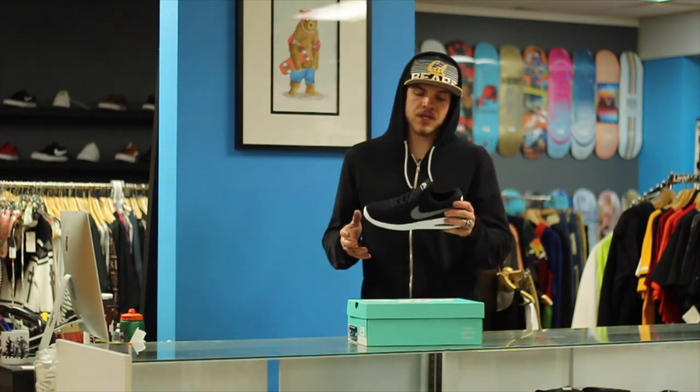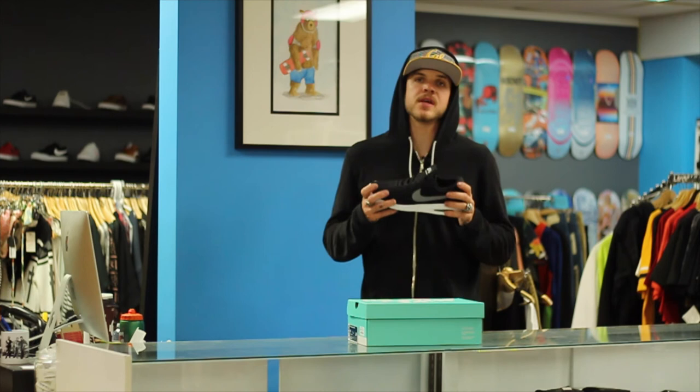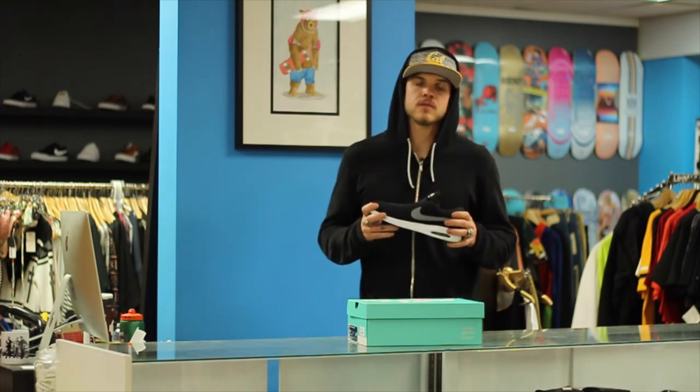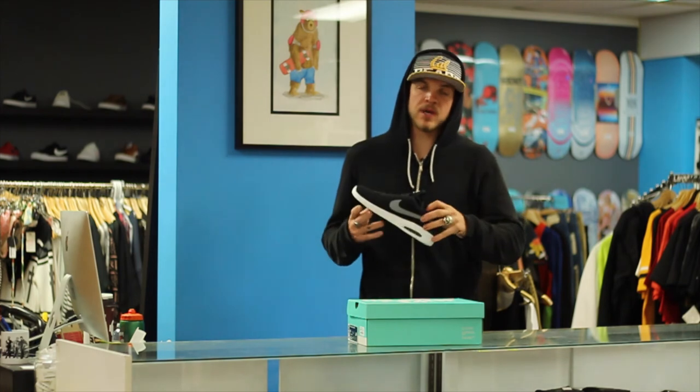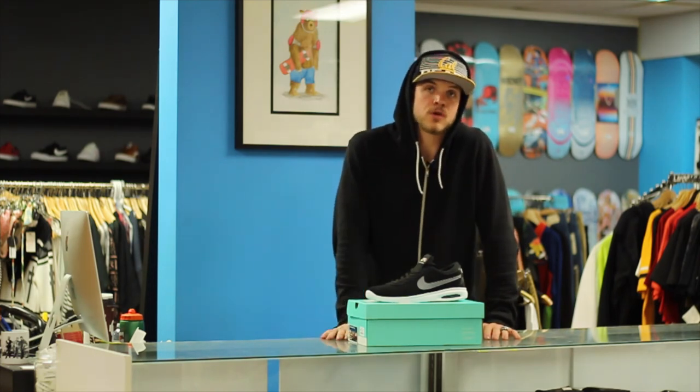Thank you guys so much for watching. This is the Nike SB Air Max Bruin Vapor shoe. It's really cute and it looks good on your feet. Maybe your girlfriend will buy them for you. I'm Levi Switzer, you're watching Shred Shop's YouTube page.